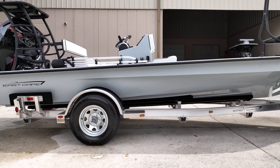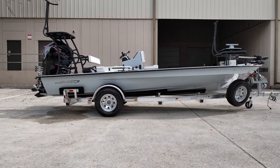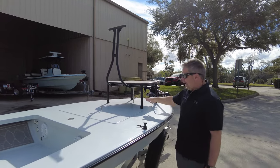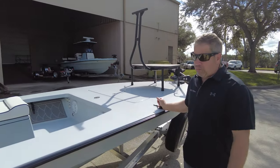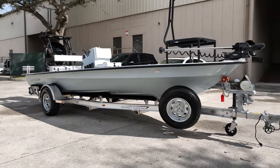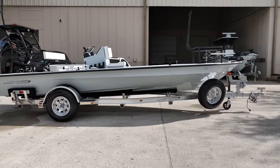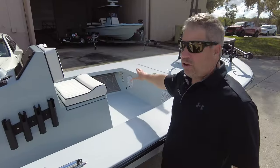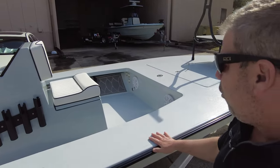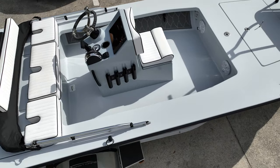Fly guys like the lean bar on the hatch so they can dump fly line into the cockpit. Conventional guys want to be closer to the nose. Piano hinge, flush V Marines nylon, removable. You can tell the boat is all gray with the gray on gray scheme going. We have the wet sound system in the front under-gunnel with the chrome rod holder rings going forward.